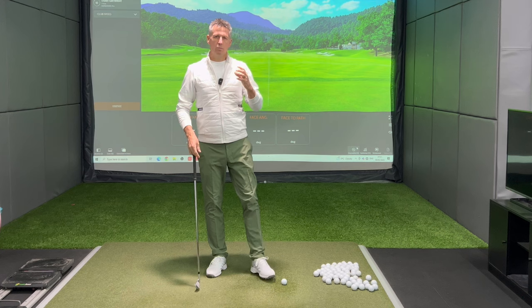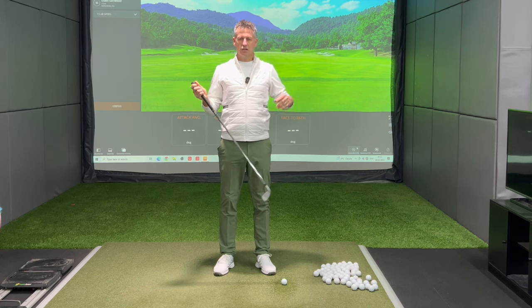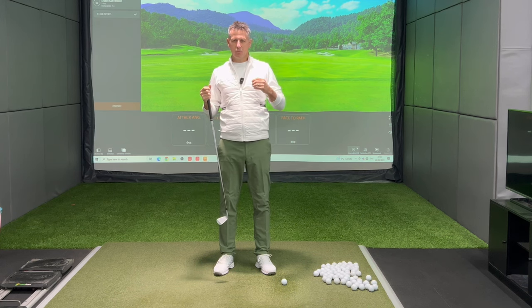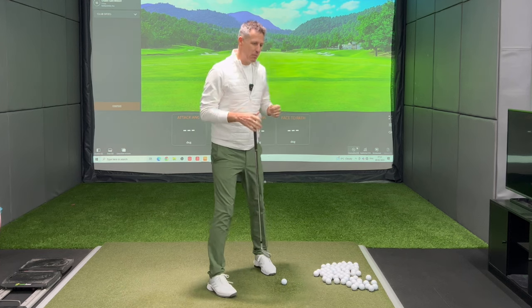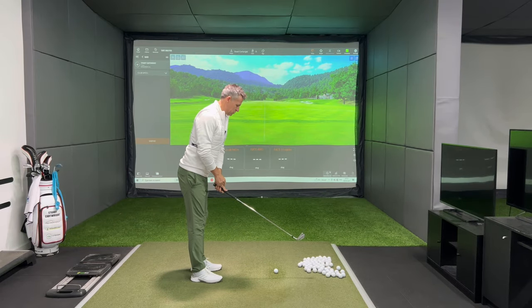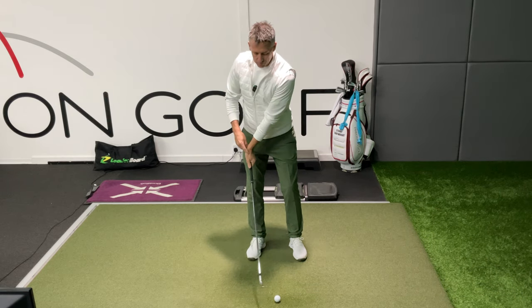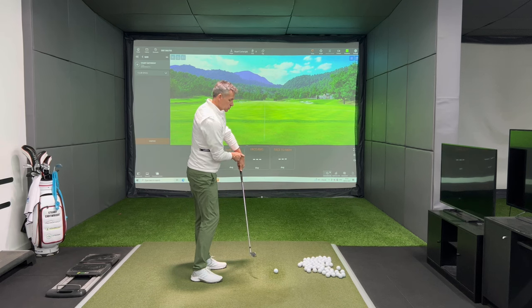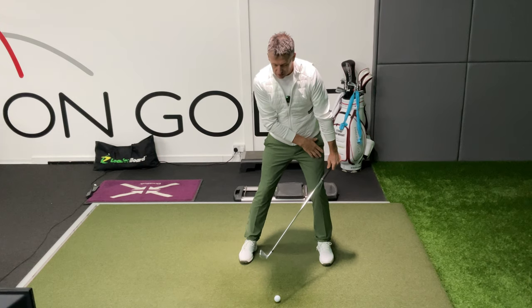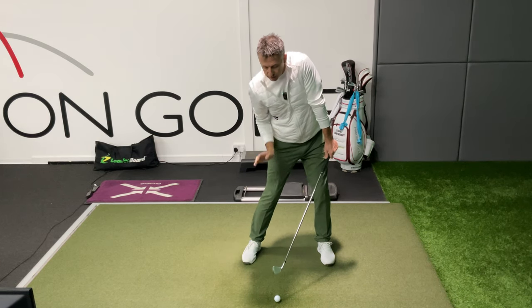Unfortunately when we're moving the golf club we have so many oppositions. One component is moving to the right, one to the left; one moving up, one moving down. My handle is trying to move forwards — well if my handle's moving forwards, look how the club is moving backwards. If my handle's moving upwards, look how the club head's moving downwards. I push down, the head moves up. I push back, my right hip moves forwards. My left shoulder goes up, my right shoulder goes down. So what's driving what?